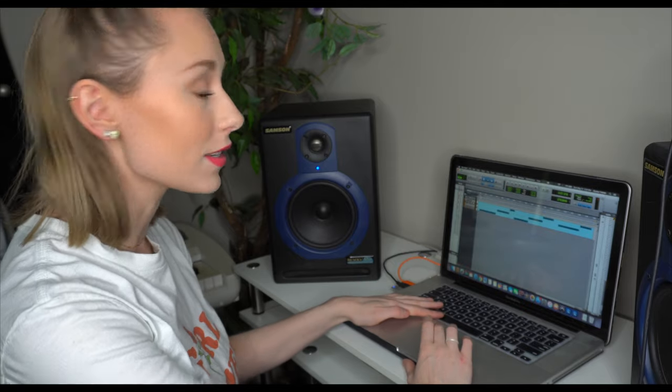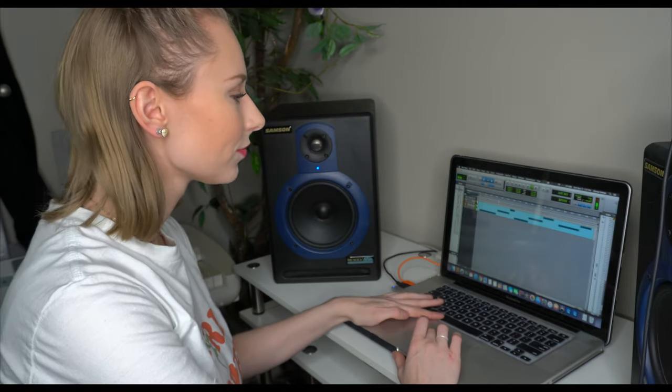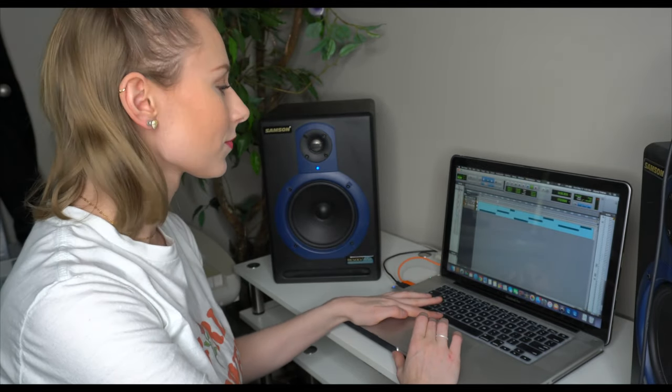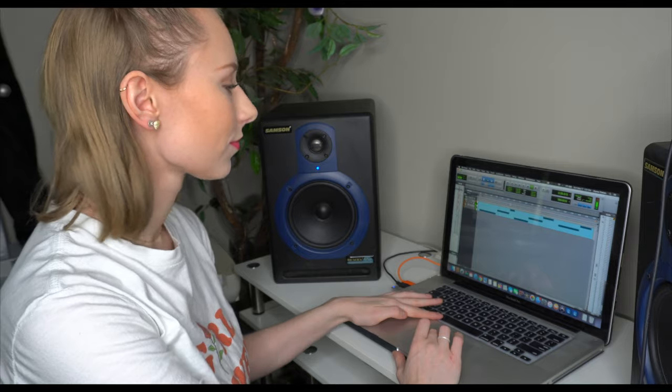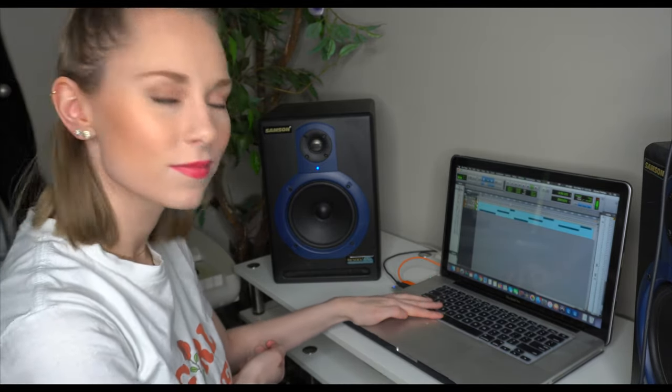Once I've written the loop that I want, I record it into the program. I'm using Pro Tools and I have a different groove for each part of the song, so I'll show you how it sounds. This is the verse against the click track. This is our chorus and then this is our hook. Now that our loop is done I'm gonna go record some acoustic guitar, which is pretty much the foundation of all of my songs, all of my demos.